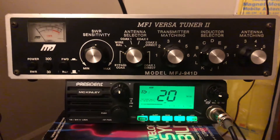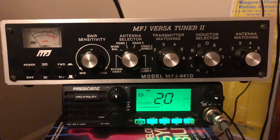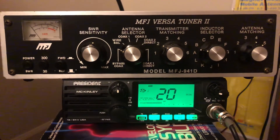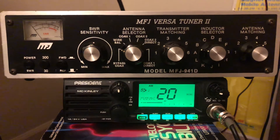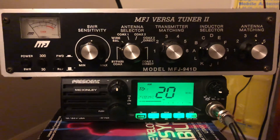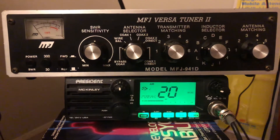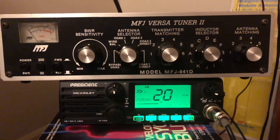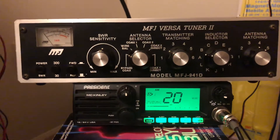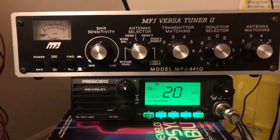Hey guys, Mike Cricket 113 here. I have a little video about an antenna tuner — this is a manual antenna tuner. What it does is match the impedance between your antenna and the radio. The radio really likes to see 50 ohms, and most antennas sold for 11-meter use or amateur radio use are 50 ohms as well, but that's not always the case.